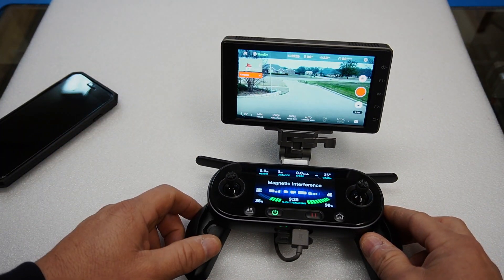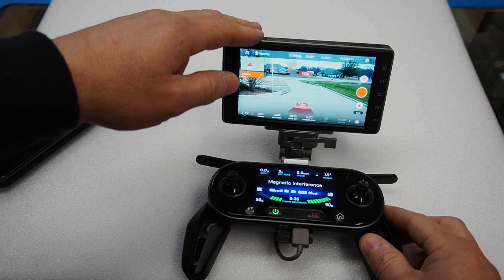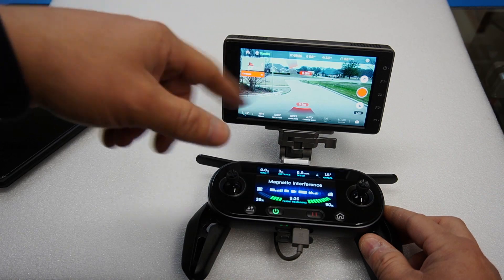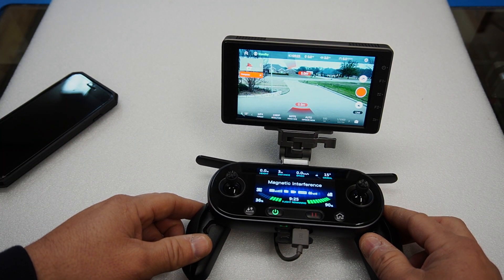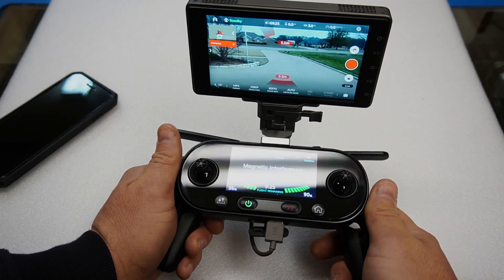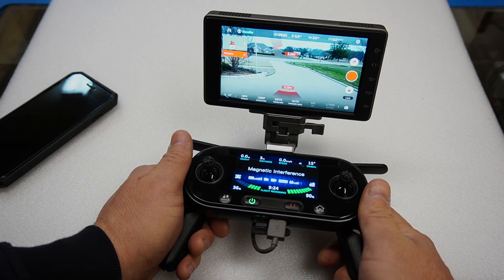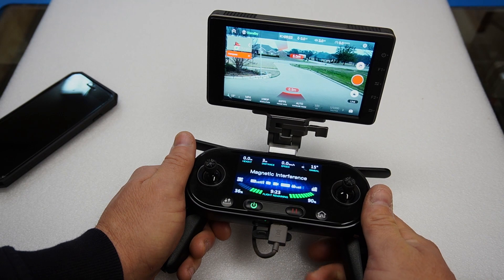The one caveat is, just like everything else on the Crystal Sky, it doesn't have built-in cell service. So if you need your maps and everything, you have to connect to a WiFi hotspot — but that's just how all of the Crystal Skies are. Anyway, I wanted to share that with you. Look forward to sharing some videos about the Autel Evo, its capabilities, and moreover the ecosystem.